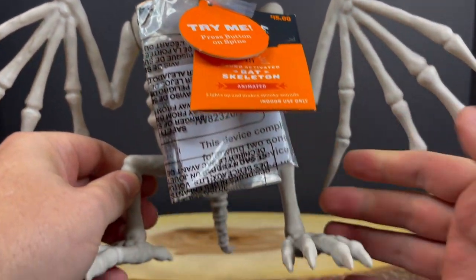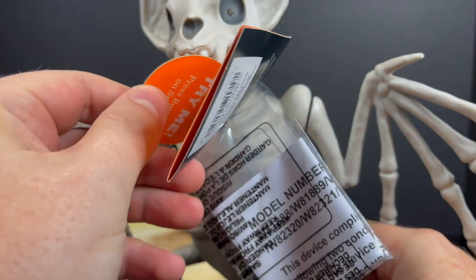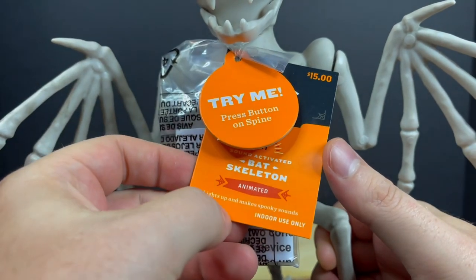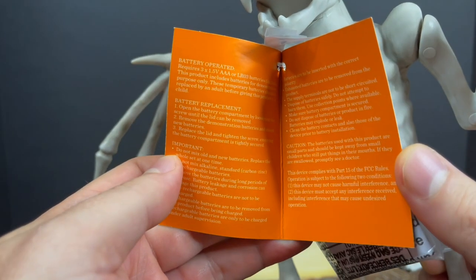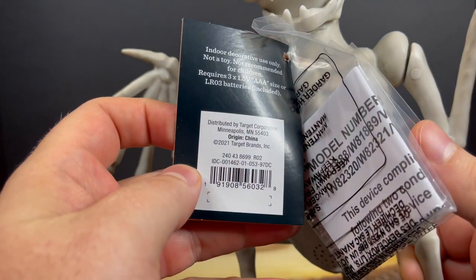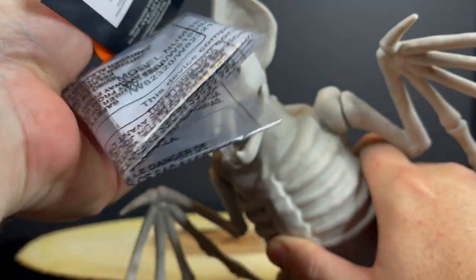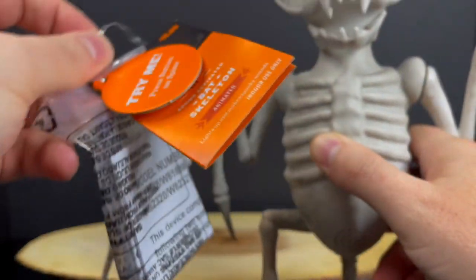It's this really cool looking animatronic bat skeleton. You got the try me button — you can do it in the store and test them out. You got the little instruction booklet right here. Sound activated bat skeleton, animated and perfect for the spooky season. Inside, it takes three AAA batteries. It does come with batteries, but they're probably not going to last all too long. It's 15 bucks in the store, and I don't really think that's a bad price. It's Halloween, a little bit of a markup, but it's got sounds and animatronic stuff.